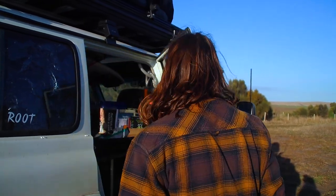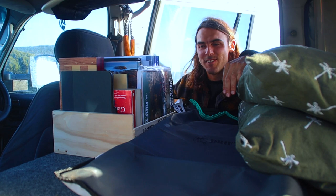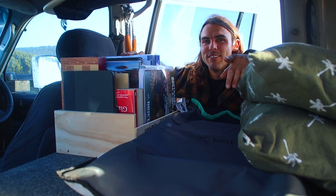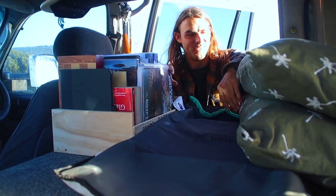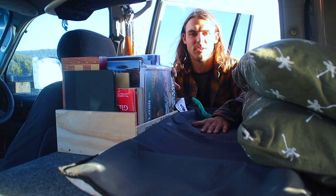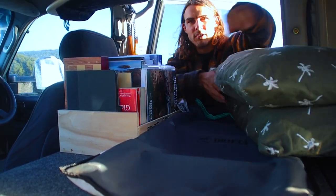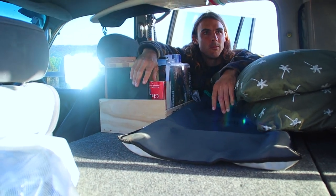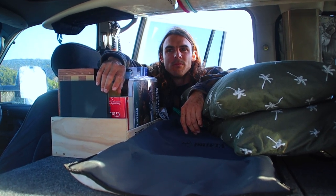There's Bronnie's little bookshelf in the car - prime real estate - but we haven't actually used any of those books on the trip yet. We do have a chess board which is cool. There's the ladder for the Drifter rooftop tent, we put our pillows there, Bronnie's camera bag lives there too. There's actually heaps of room in here now.